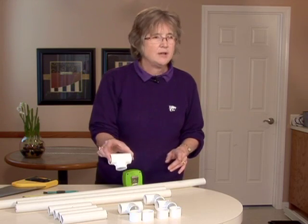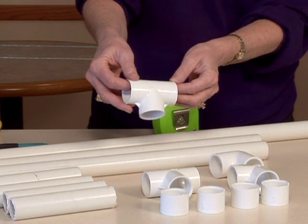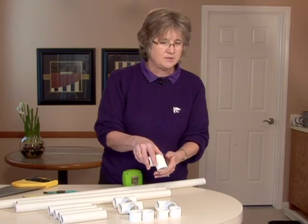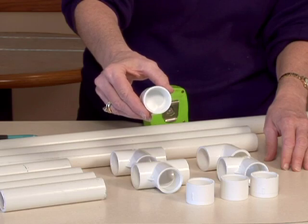Then you're going to go into the plumbing area and pick up a few fittings. You're going to need two T-joints — again the one-inch to fit your pipe — two L's, and four end caps that we're going to use on our feet.